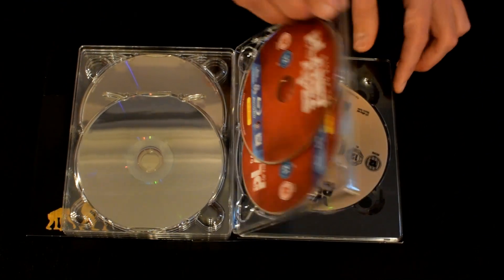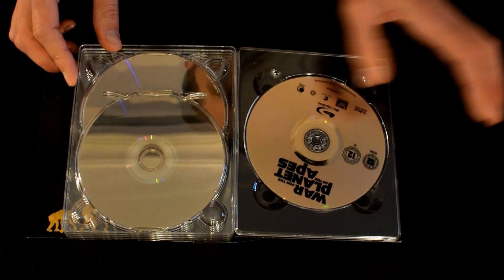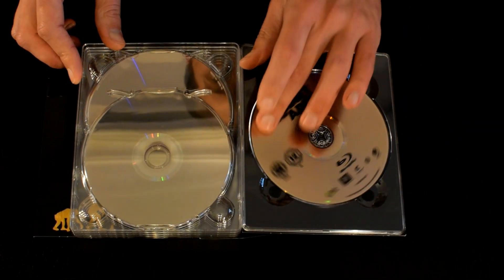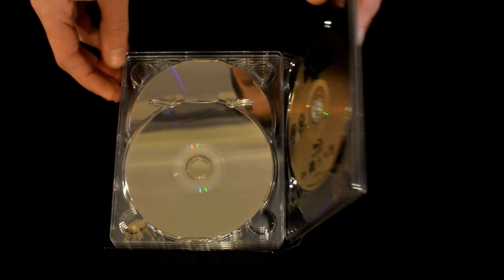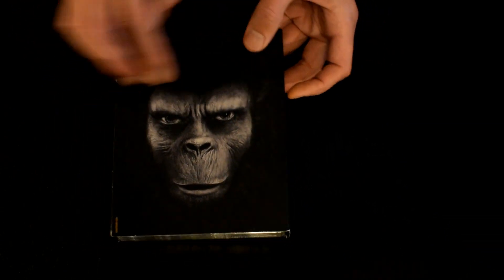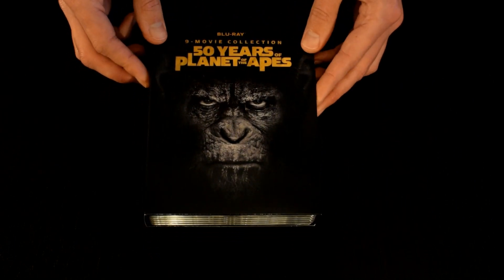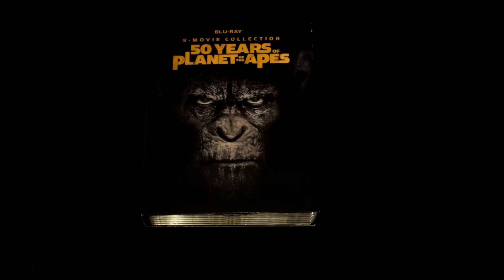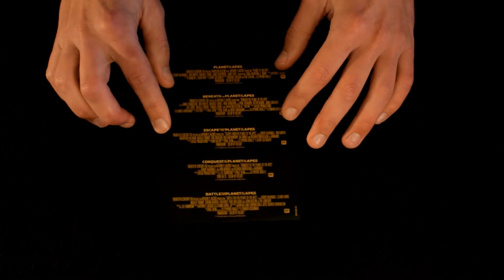This is the bonus disc, which has no artwork on it — plain artwork. Really nice artwork throughout on the other cases. I'm going to have a look at what else came with it. It just comes with one of these information leaflets — a little bit about the directors, actors, and names of each movie in the set.